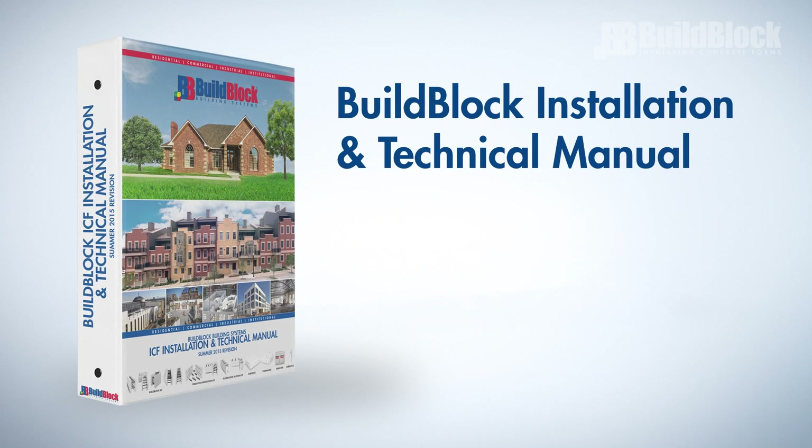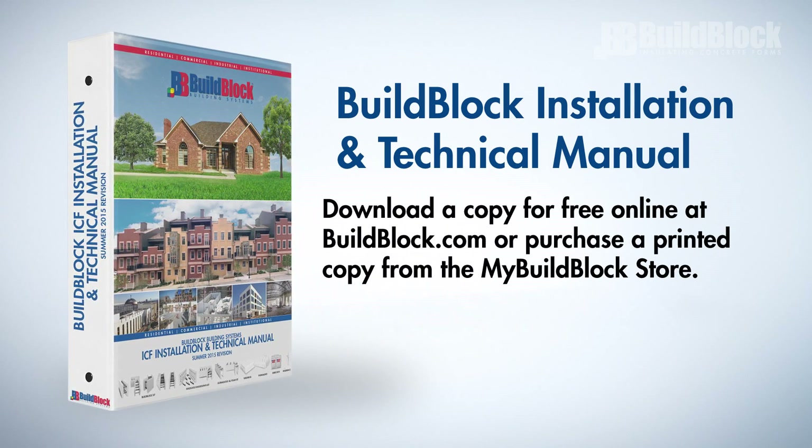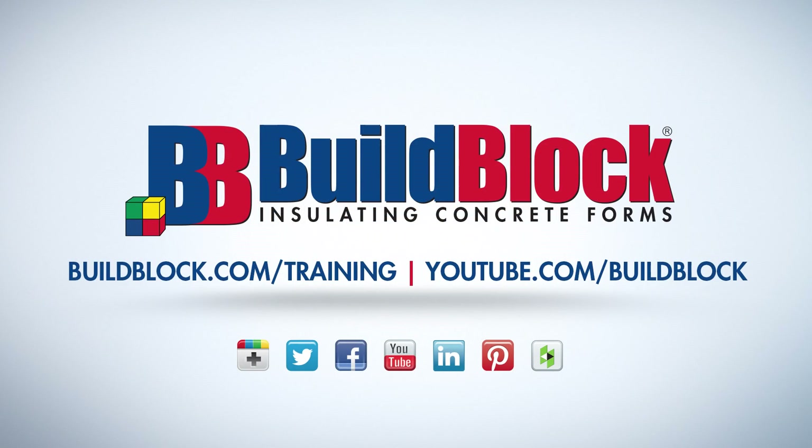For more information on the tools and accessories needed to build with BuildBlock ICFs, review the BuildBlock Installation and Technical Manual. To browse all of our products, visit us online at BuildBlock.com. Thank you for watching this video in the BuildBlock ICF Installer Training Series. For more information and other videos in this series, please visit our website at BuildBlock.com/training or our YouTube channel at YouTube.com/BuildBlock.